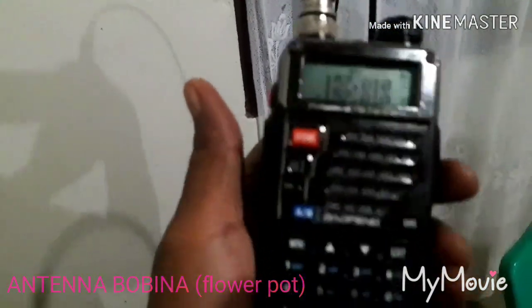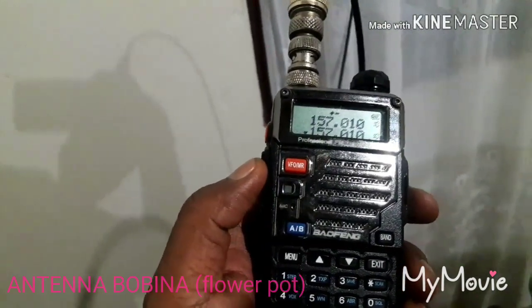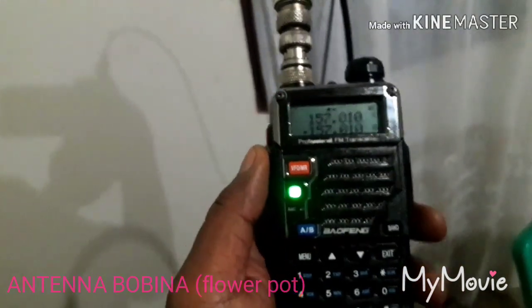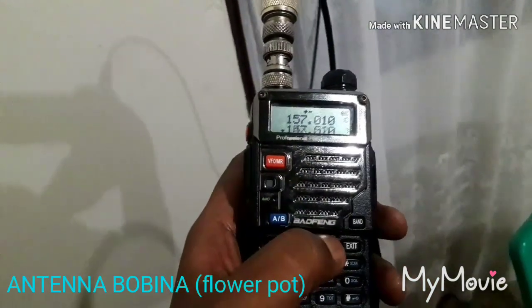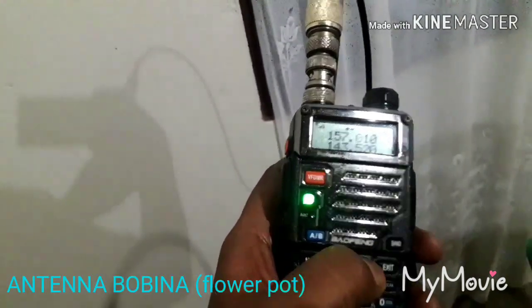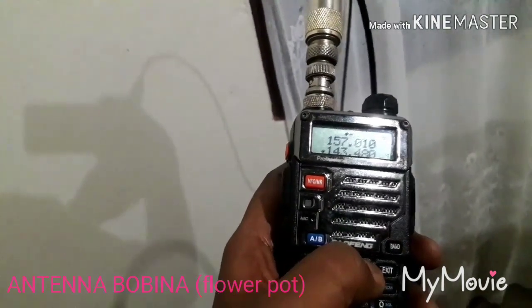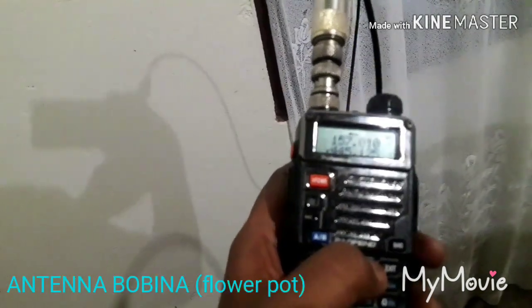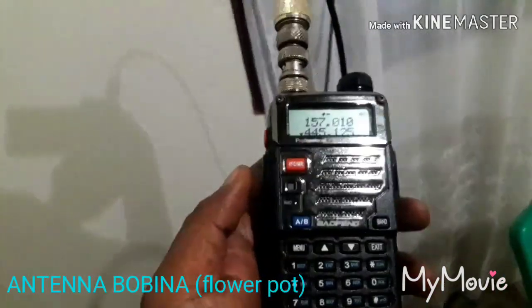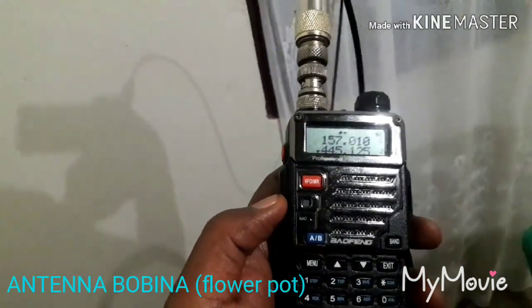Demikian itu guys. Kebetulan saya transmit di 157.010, teman saya ada parkir di frekuensi itu, langsung dia menyapa. Jadi ada beberapa frekuensi — repeater yang tadi sudah saya transmit: 14352 juga, 14356, 445.125. Dengan memakai antene bobina kita sudah bisa transmit di UHF maupun VHF.